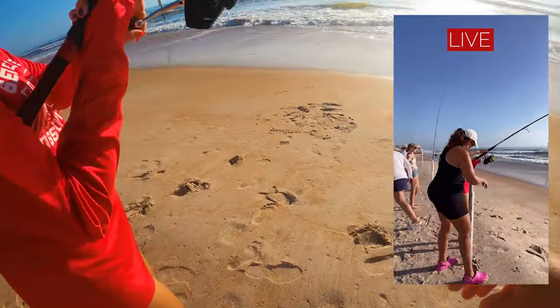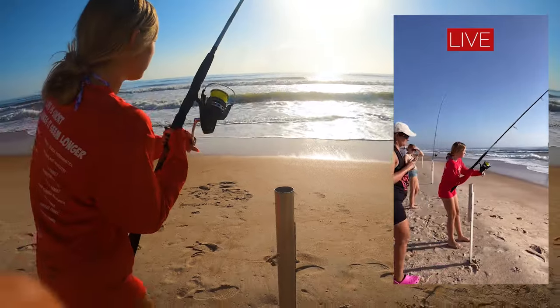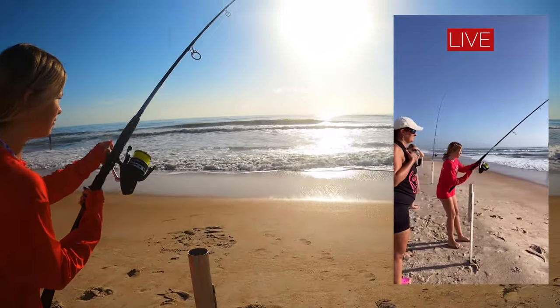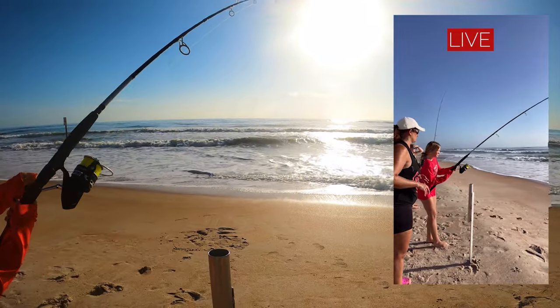It might help if you put the butt of the rod on your thigh to balance it — that'll give you more stability. Just reel it right in. You won't need to jerk it or anything; the circle hook is already setting it.